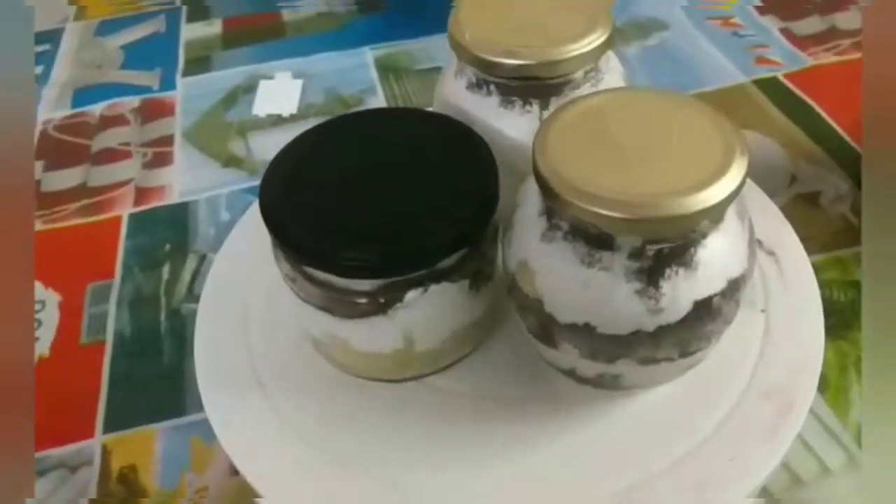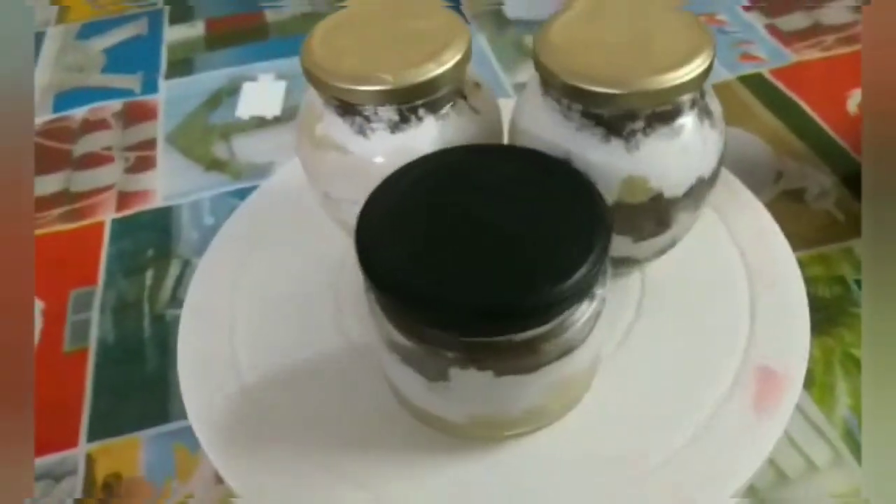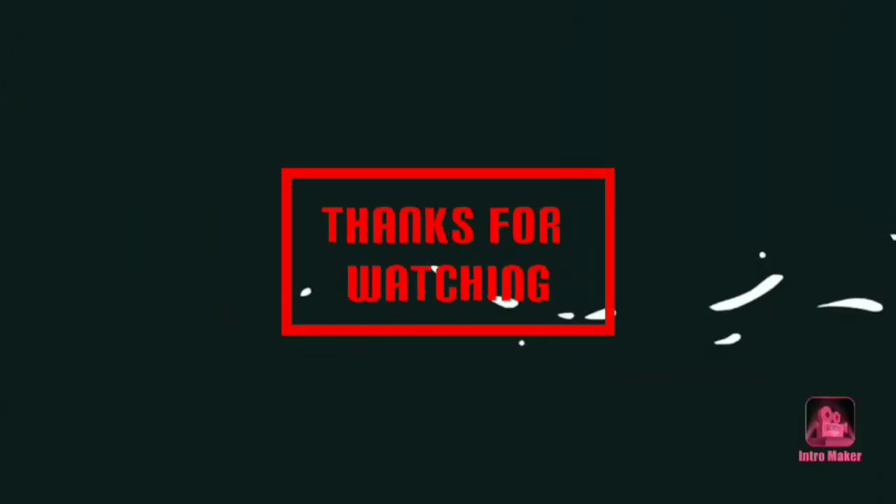We are ready for overnight. Please subscribe, like, share, and comment on our channel. Thank you for watching. Assalamualaikum.